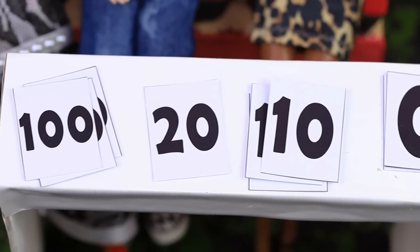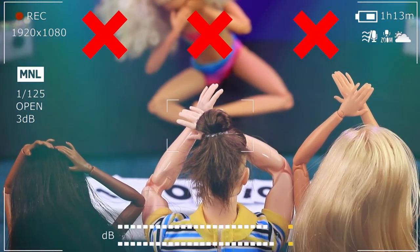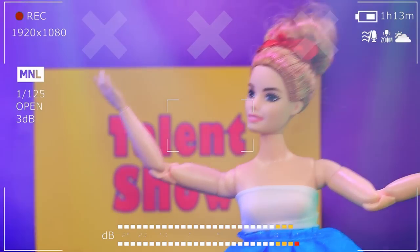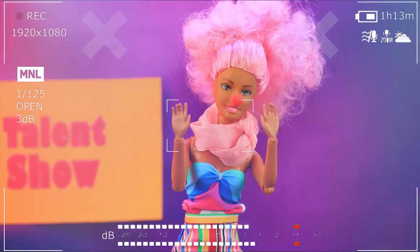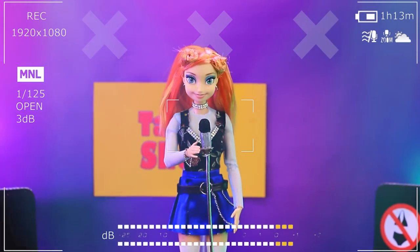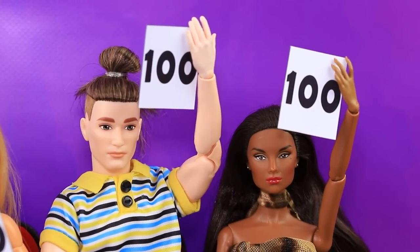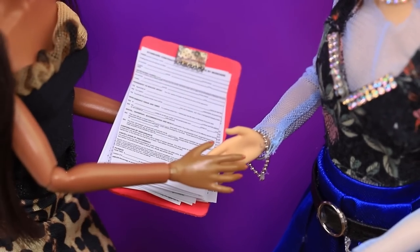A gymnast is up first, but her skills don't impress the judges — zero points for the swimsuit! A ballerina didn't practice enough and gets only 20 points. The clown didn't do well either — she could have made her movements sharper. Finally it's Anna's turn. As soon as she starts singing, the judges are mesmerized — her voice is so beautiful! She gets 100 points and is declared the winner. 'You're so talented — let's sign the contract right away, you're perfect for us!'